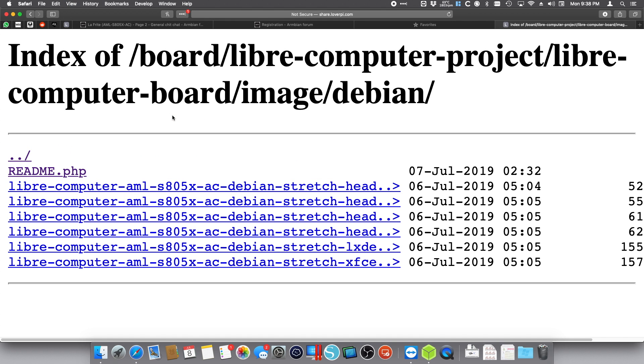Just a quick note here — you can flash any of these images from July the 6th. In this case the first four ones are headless, so you will have a text-based login and text-based terminal by itself, no GUI at all. If you need a GUI like a standard desktop, you have to use, at least in Debian, the LXDE one or the XFCE one. I just went ahead and downloaded the XFCE one and I have it available.